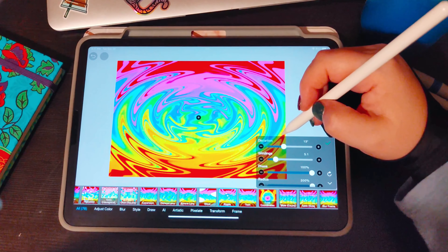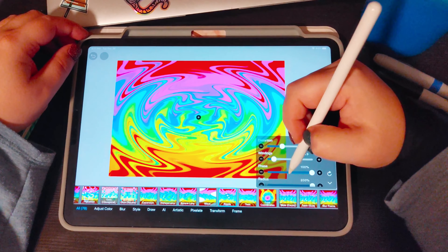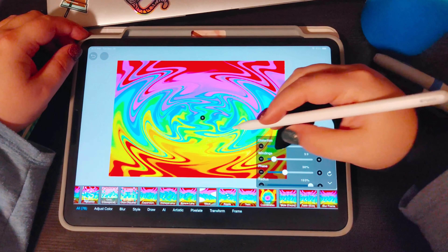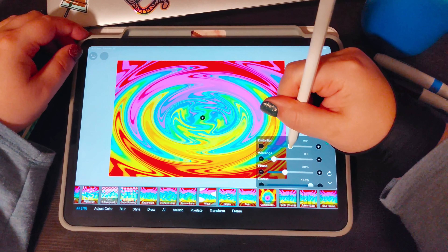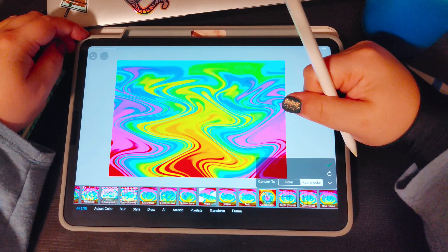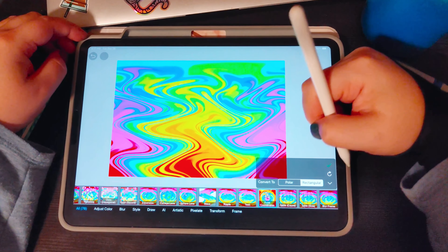You can layer them as much as you want or as little as you want — it's completely up to you and what you want to accomplish with your image. That looks pretty cool. I like playing with the polar coordinates and kind of giving it that swiped look.